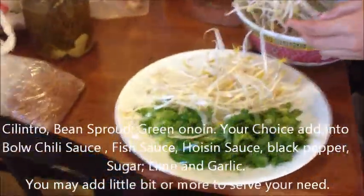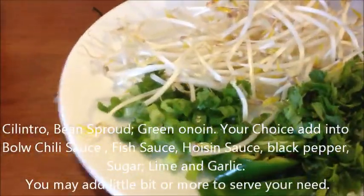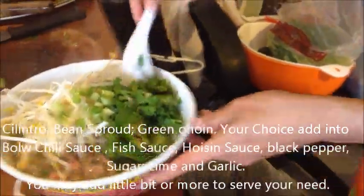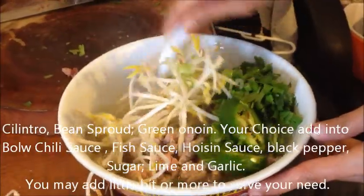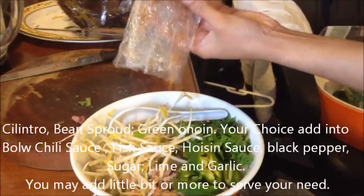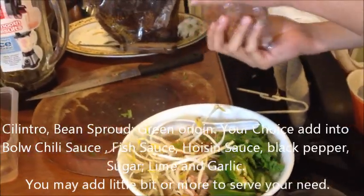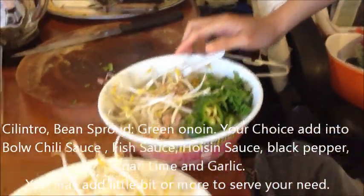Now ready to serve. Bean sprouts. Pepper. Cilantro. This is a green onion — you chop it a little bit and then you put it in there. Pepper — put a little bit; if you don't like it, don't put that much. And that is garlic. We have our own garlic recipe — almost call it bright garlic. Put it in a hot pan.